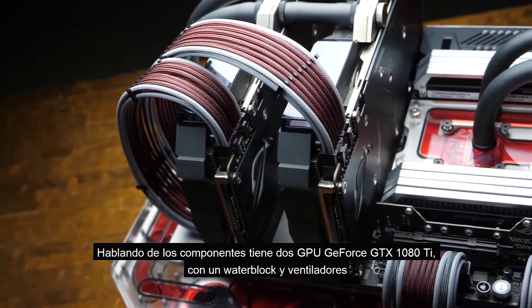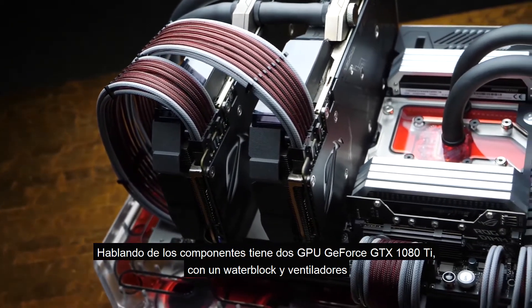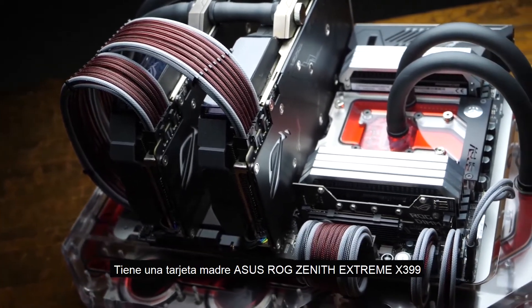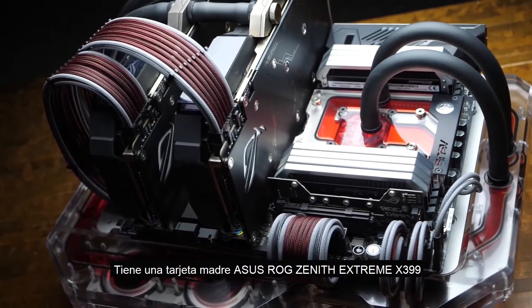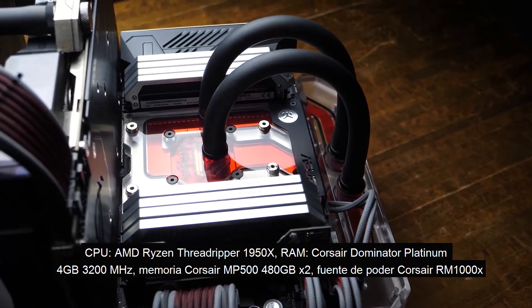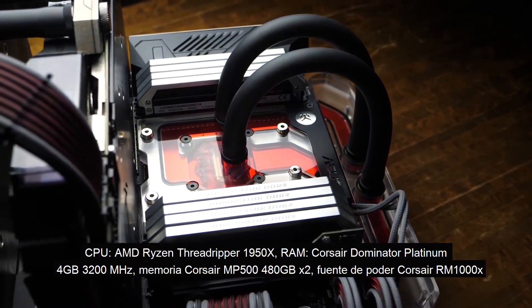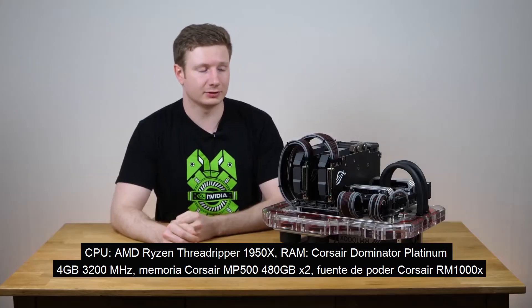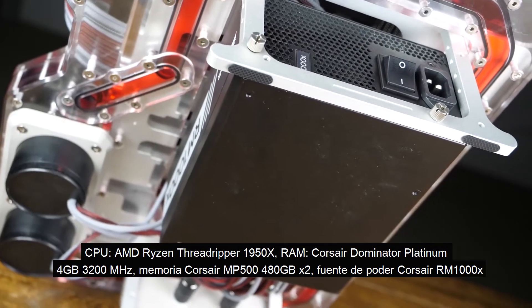Speaking of components, this build has two 1080 Ti's — they have an included water block and also fans on them. As far as the motherboard goes, there is an ASUS Zenith Xtreme, then there is an AMD Threadripper 1950X, 64GB of Corsair Dominator Platinum RAM, 1TB of M.2 storage, and a 1000W power supply.